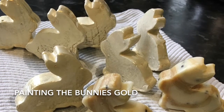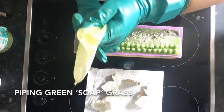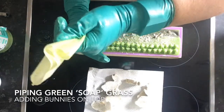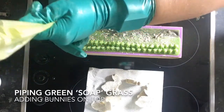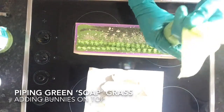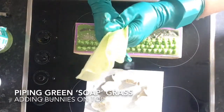I painted the bunnies with gold mica and oil mixed together. This is the layer of green piping I created as an effect like grass just popping up from the top of the soap, where the bunnies will sit on top.